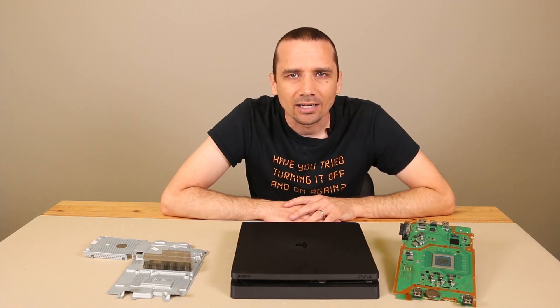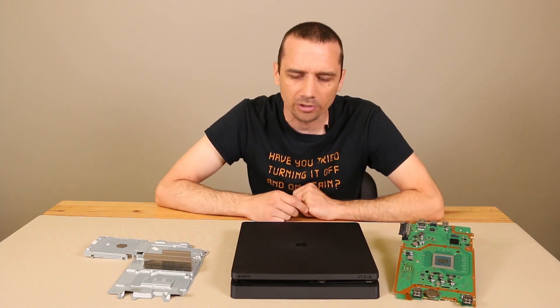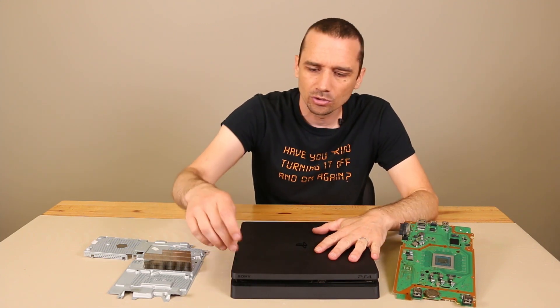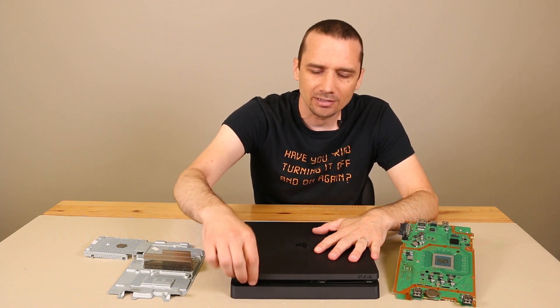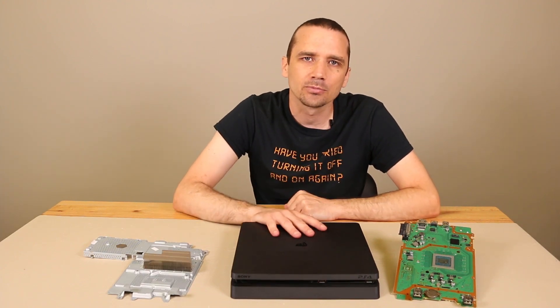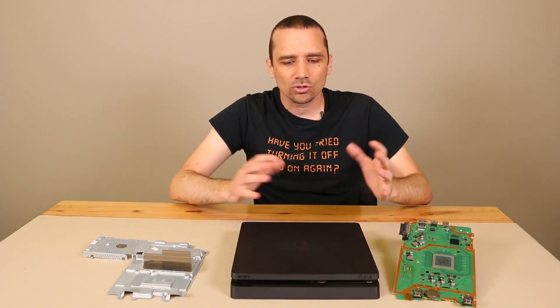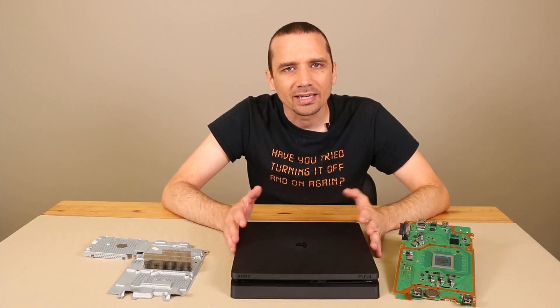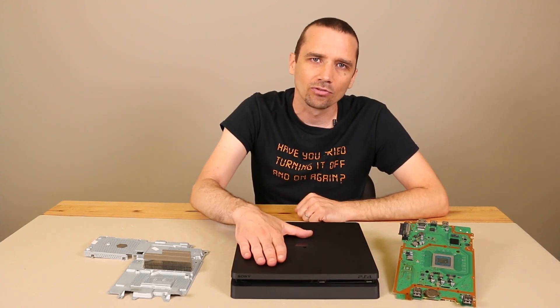Now let's talk about what it looks like when it actually is overheating. When a PS4 slim is actually overheating, it's going to show the red light right here on your power button where the LEDs are. It's going to give you an error on the screen saying it's too hot, and then it's also going to beep three times fairly loudly, and then it's going to turn itself off. So unless your PS4 slim is doing that, it's not actually overheating — those are the symptoms of one that's actually overheating.